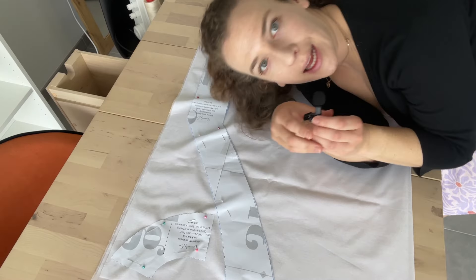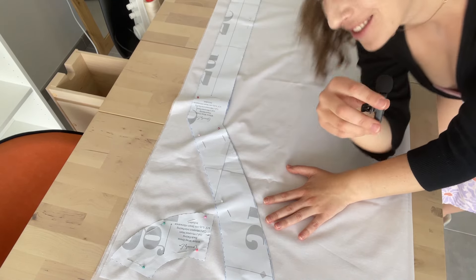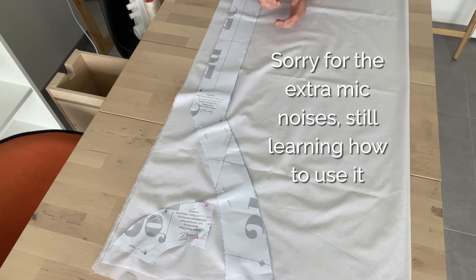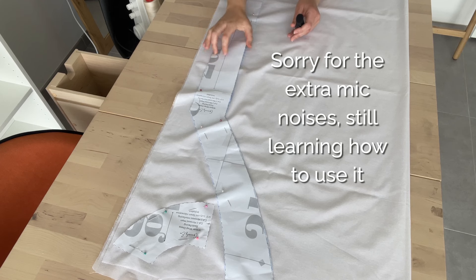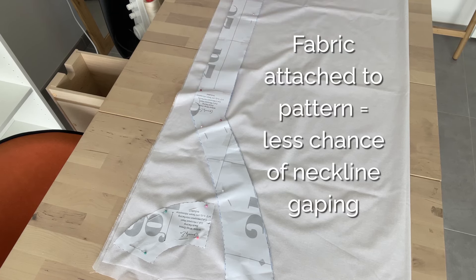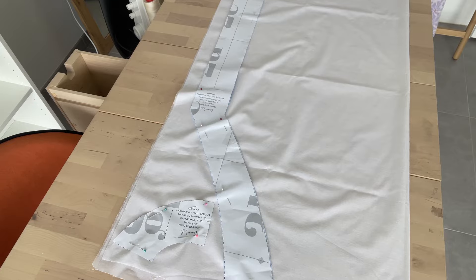We still need to cut the interfacing. I've put the back piece on like normal and kept the fabric for the front facing attached, because we want to be very careful that the neckline doesn't get stretched at all when we're manipulating the fabric — that can cause gaping, and that is not what we want. So the fabric is still attached while I cut the interfacing, and then we'll be ready to get into the sewing.